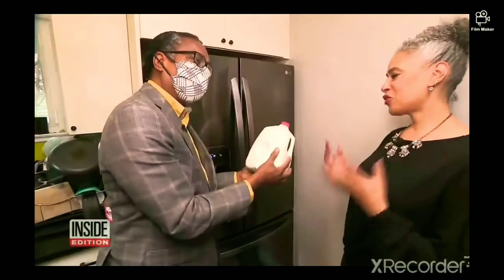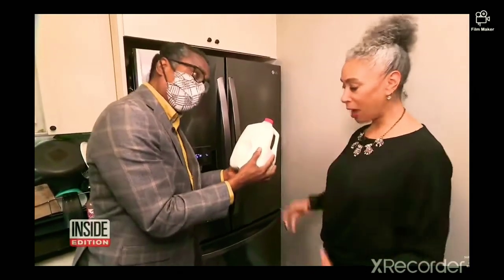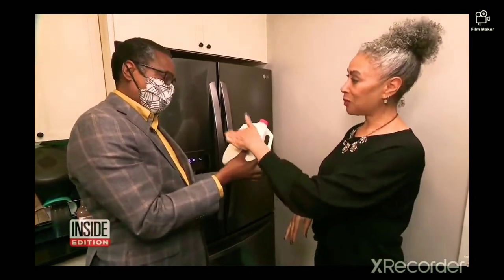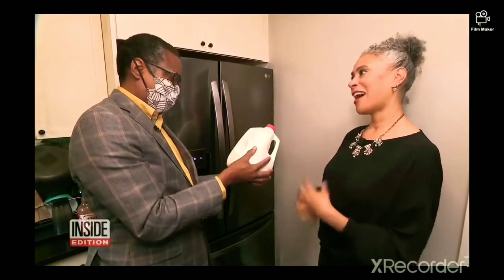What the heck is that for? It's for structural integrity. So when you drop it, if that wasn't there, the milk would explode. But when you drop it, this pops out and it allows it to stay intact.